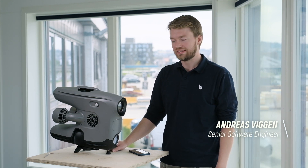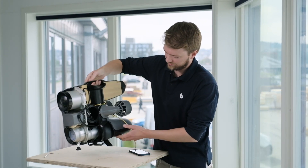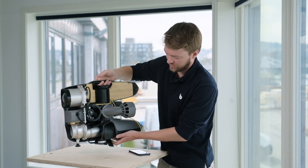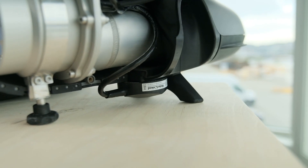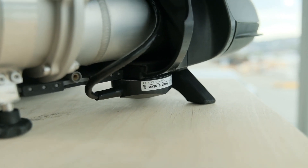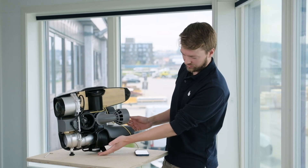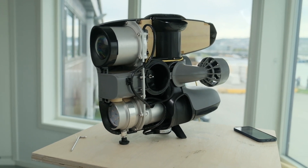Let's have a closer look at the hardware and software integration of this DVL. This is what it looks like on the X3 — it's easily mounted underneath with this bracket. We also added a new foot in the front to give protection for the sensor, and these legs in the back maintain its stability when standing upright. What's good about the water-linked DVL is its size — you can see how well it fits with the overall size of this vehicle. This is important for maintaining the hydrodynamic features of the drone.